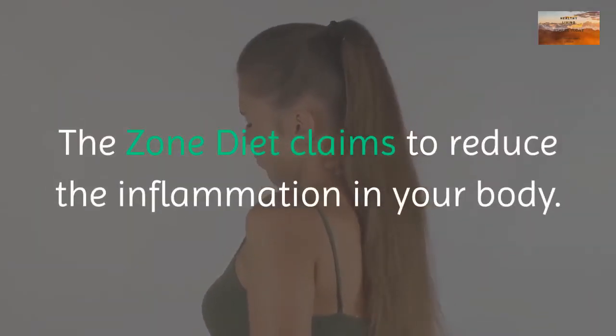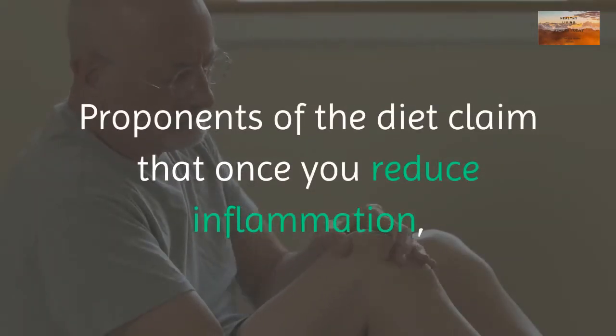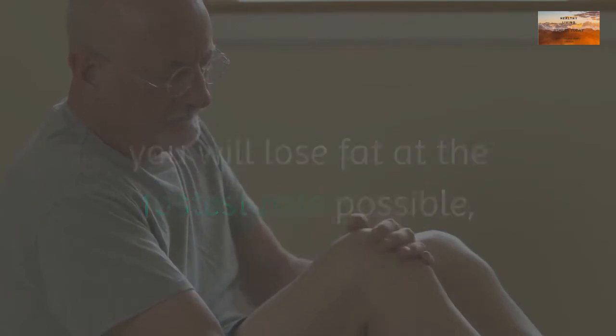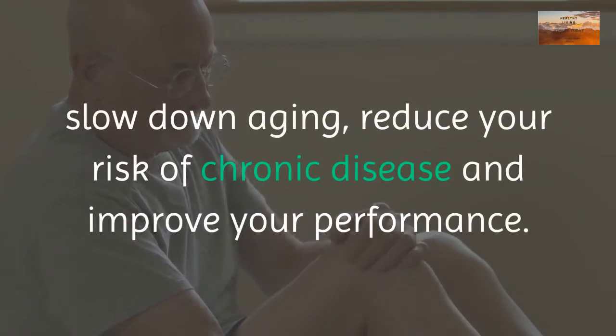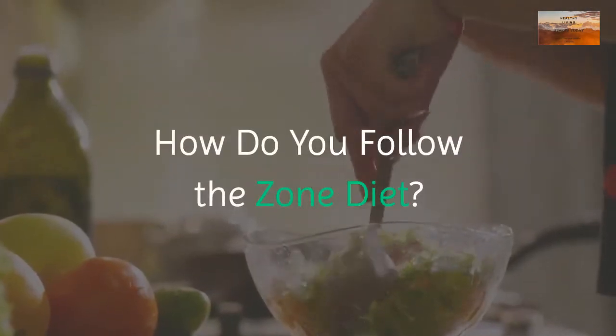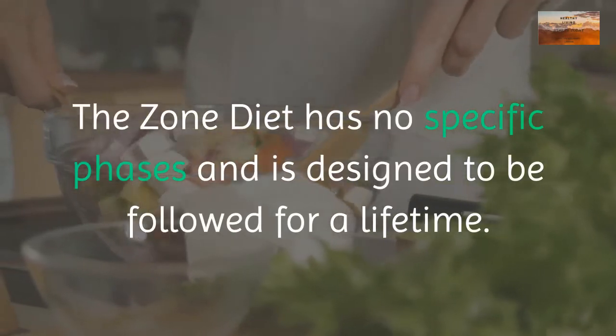Protein should be lean and fat should be mostly monounsaturated. The zone diet claims to reduce inflammation in your body. Proponents claim that once you reduce inflammation, you will lose fat at the fastest rate possible, slow down aging, reduce your risk of chronic disease, and improve your performance.